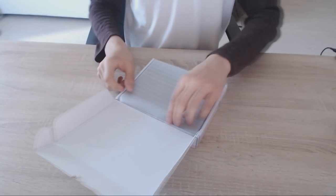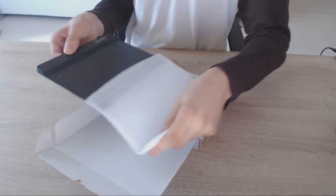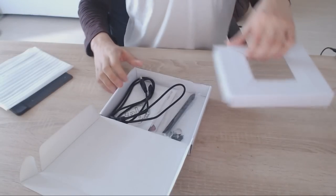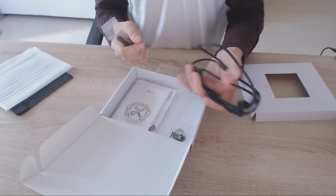The package comes with the tablet itself, of course, in a cute fancy little wrapping. Under there you can find the tablet pen, a micro USB cable, as well as a huge amount of spare pen nibs.